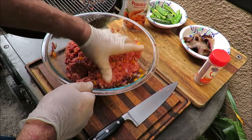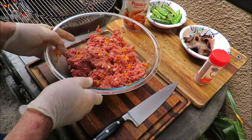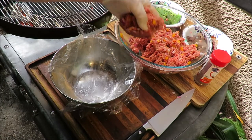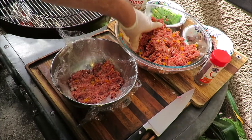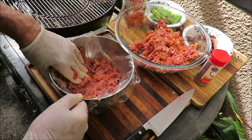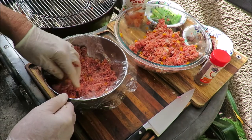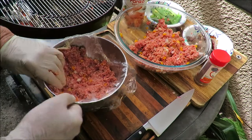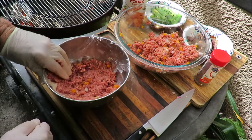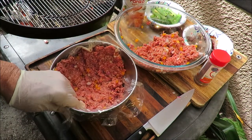Bomb making 101 — how to make a bomb, stay tuned. So what I've got here is a metal bowl lined with plastic wrap. I'm going to take that meat mixture and press it into the bowl like this. This is the shell of our bomb — you want about a half-inch thick shell of meat. We want to make it come up to the sides of the bowl like this. That plastic wrap didn't work out exactly like I thought it was going to, but it's okay — I'll make it work.